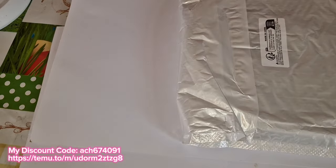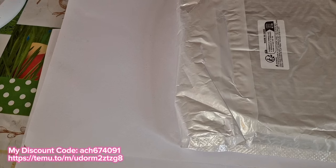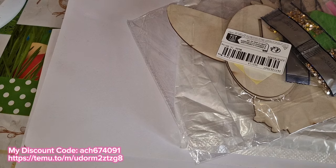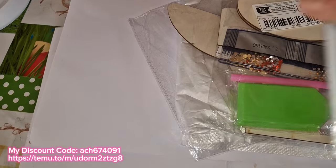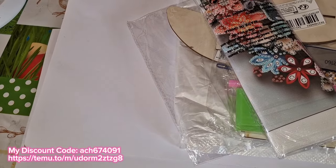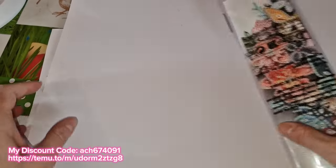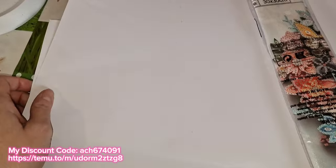So let's get started. I have four items left to show you guys - we've got one, two, three, and four. Okay, so let's start off with our canvas, shall we.